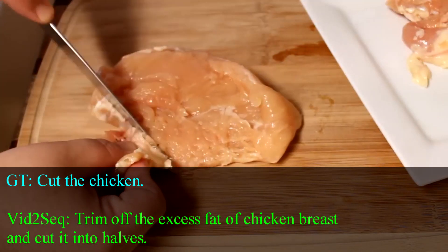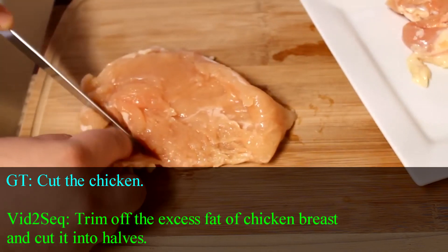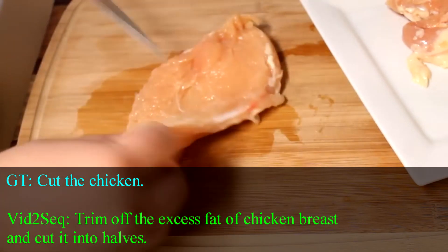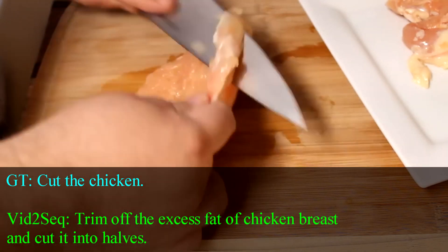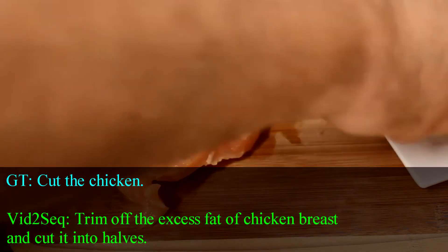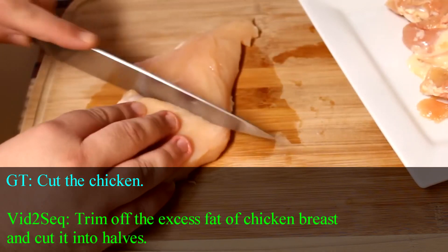I'm going to start off with two boneless skinless chicken breasts here, and these have been de-thawed. Using a knife, I'm just going to trim off the gristly parts and the excess fat, maybe some of the skin that's left over on there — just trim them up and clean them up a little bit. Then I'm going to cut that breast right in half, set those off onto a plate, and then trim up and clean up my second chicken breast.